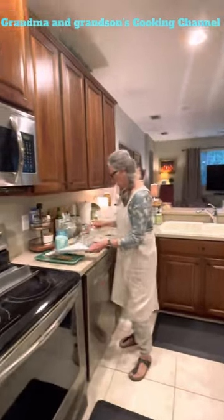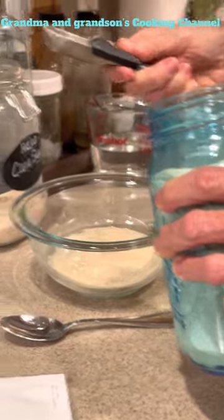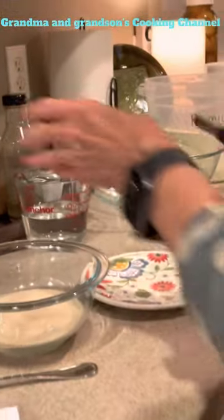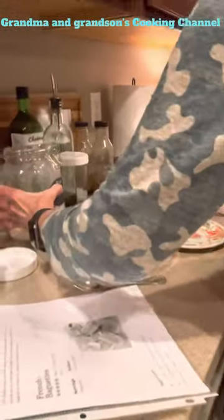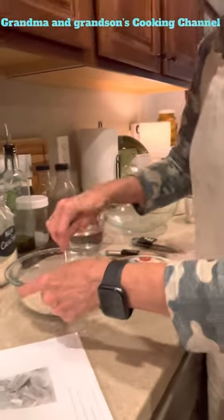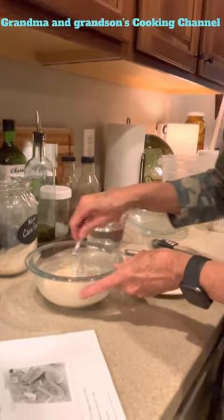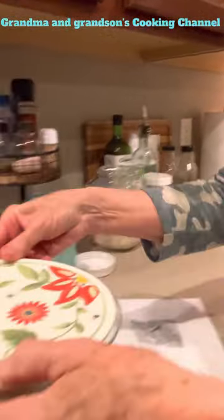To start, I've got a half a cup of warm water and to that I'm going to add one and a half tablespoons of active or instant yeast. Then we're going to add a teaspoon of sugar and let this activate for a few minutes until it gets bubbly. We're going to cover that with a plate and set it aside.